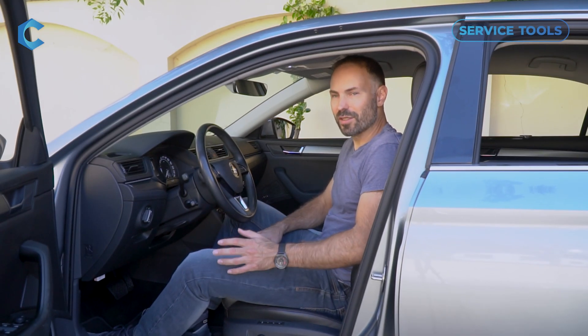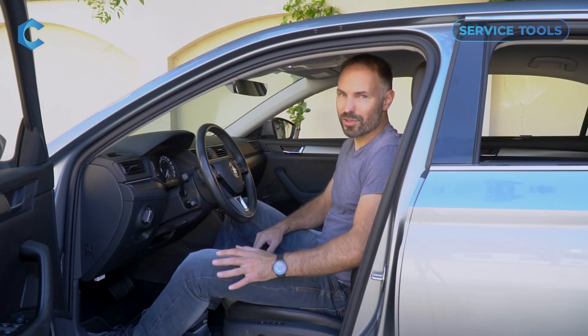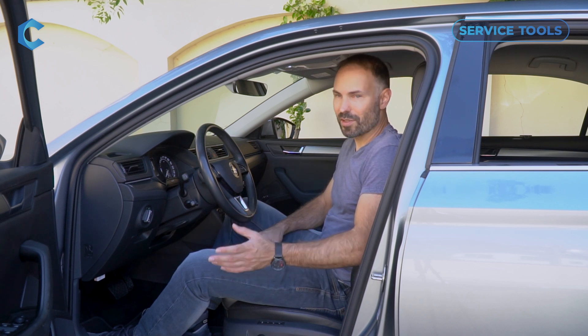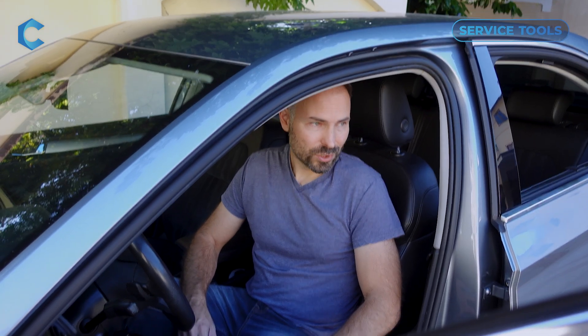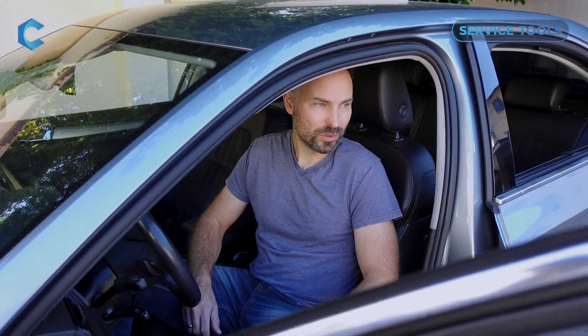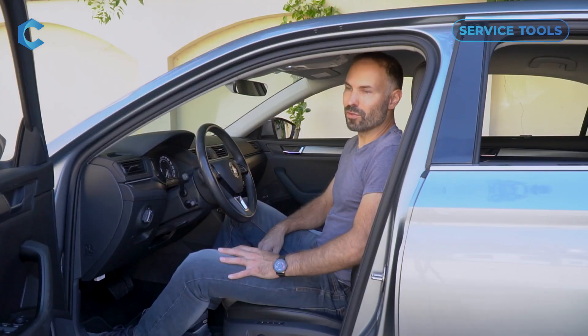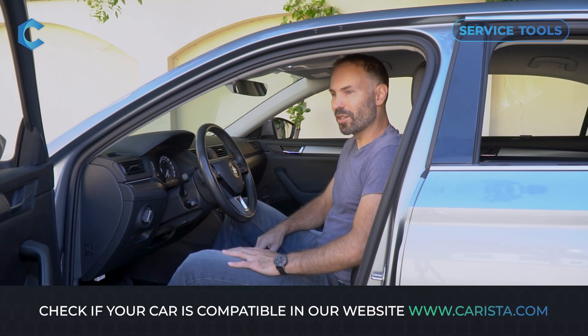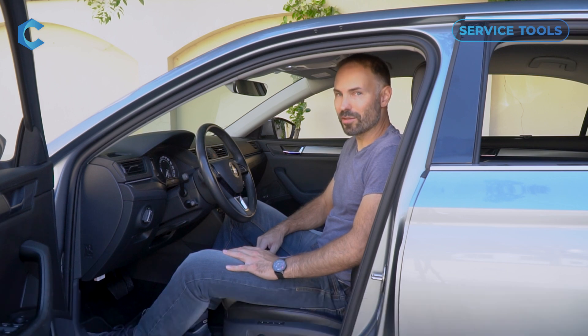Battery registration is necessary because nowadays cars use all sorts of data, such as the battery's capacity, its age, and a bunch of other data in order to determine how to charge it most efficiently and how to use it most efficiently. If you end up changing your battery but don't tell the car about it by doing a registration, then you risk having all sorts of electronic problems with the car, as well as shortening the lifespan of your new battery.